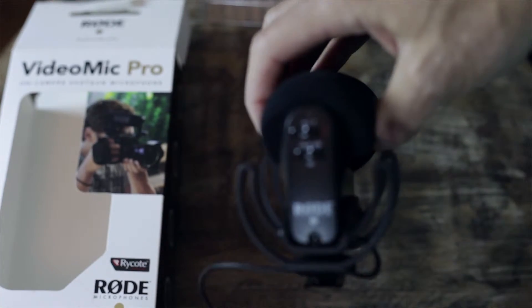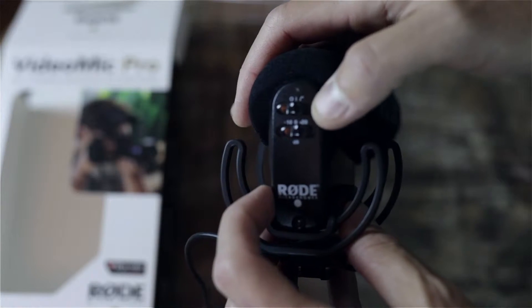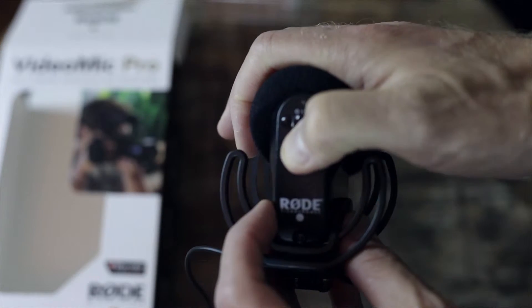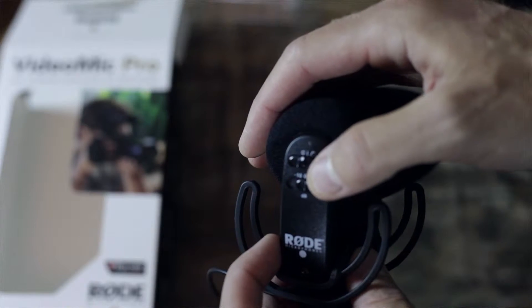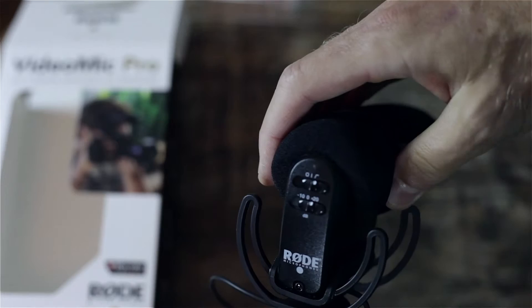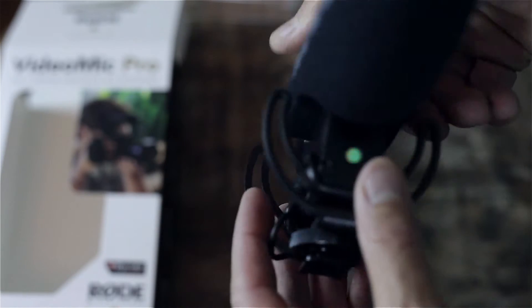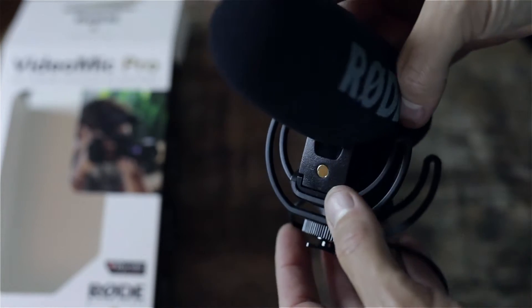Looking at the back, this is where you control everything. It has two different switch positions: standard off, then on, and then high pass filter on — which I'd probably recommend using for a DSLR. On the bottom you've got your three decibel settings: minus 10, zero, and plus 20. Plus 20 is usually pretty good for a DSLR, but test with your settings since every DSLR is a little different.